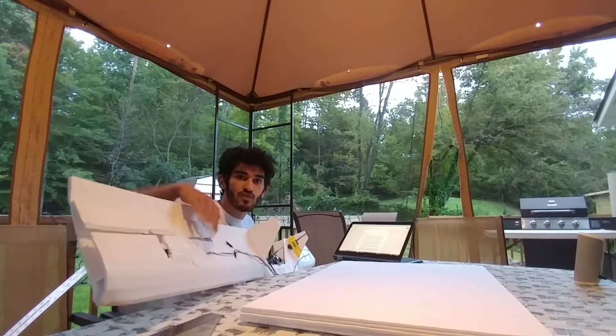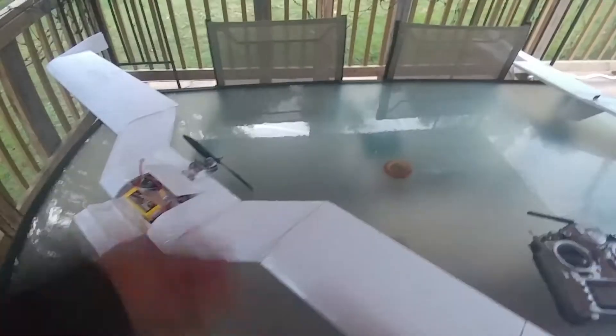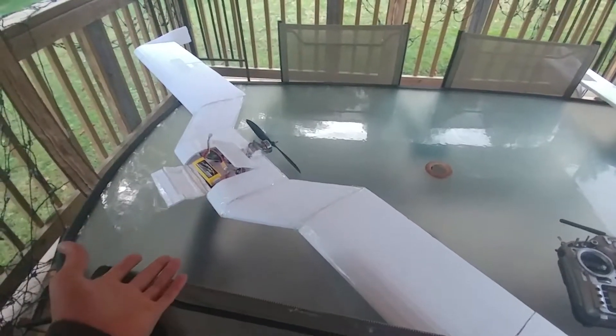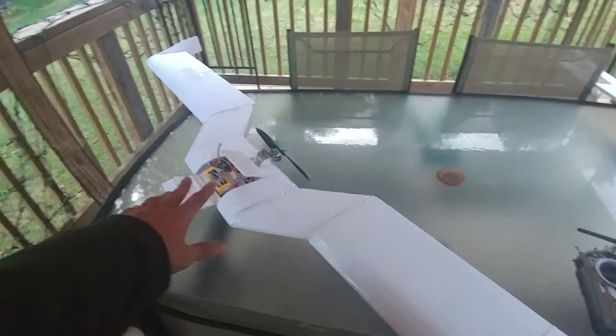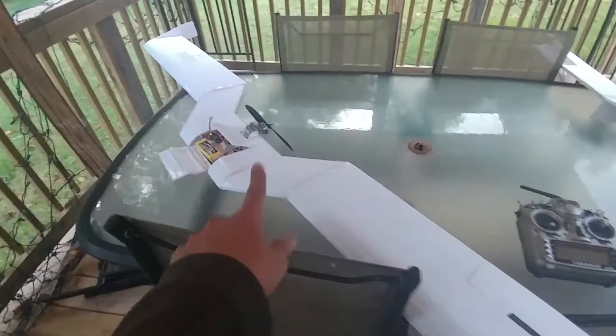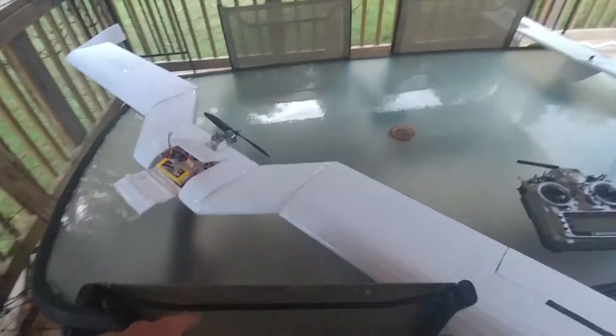The aircraft had vertical stabilizers here. After a couple flights, I kept cutting them off to see if the aircraft would still be stable on the yaw axis, and I managed to get them all off with the exception of these at the wingtips. So less drag on the airplane overall — that's change one.